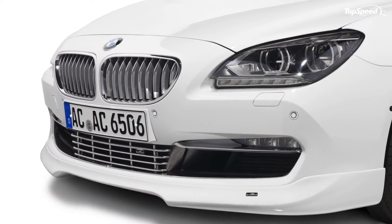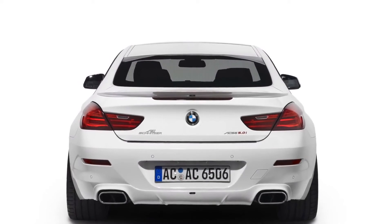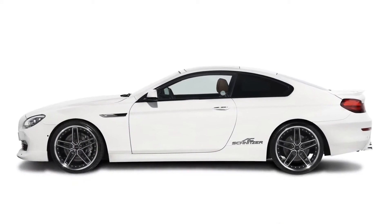The power boost also comes with another perk: the tuner is offering a twin sports rear silencer with chromed tailpipes on the right and left to help the 650i be seen and, above all, heard by all.